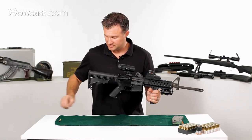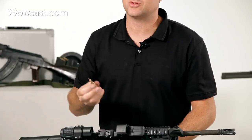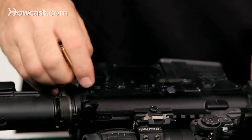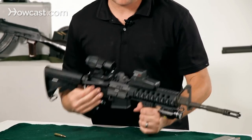Once you know the gun's empty, the first thing you do is separate the upper and lower receivers. If you don't have a tool handy, you can just take a bullet from the gun. There are two pins on either side of the gun — one front, one back. You want to just push it out a little bit with the bullet or any kind of tool you have handy and pop the pin out.